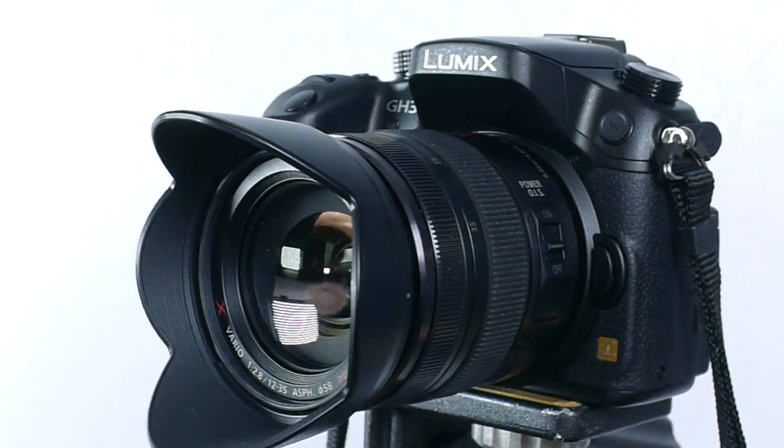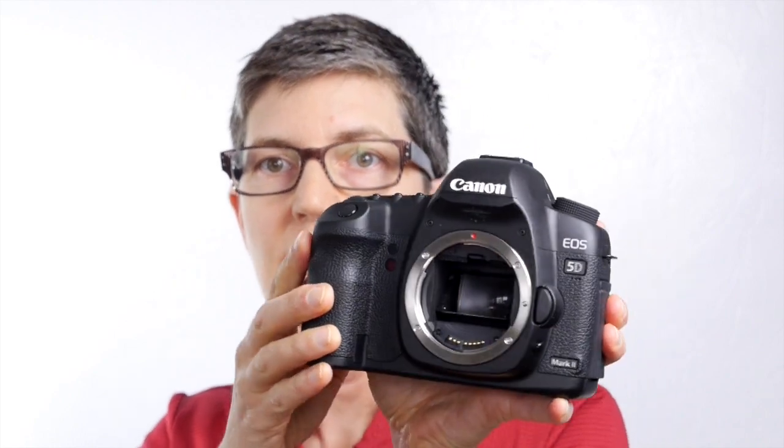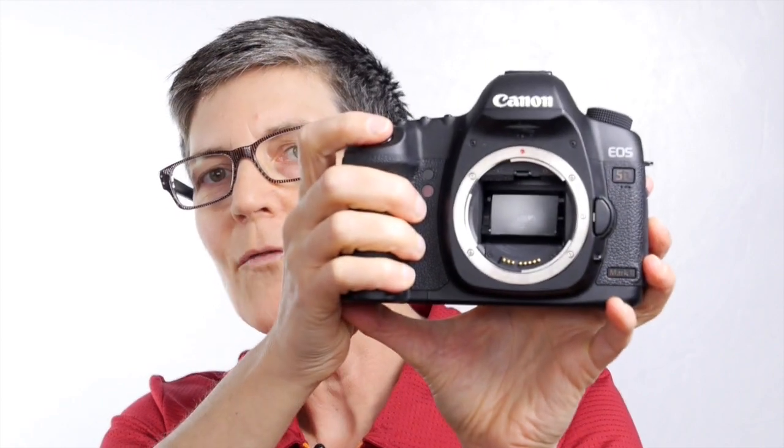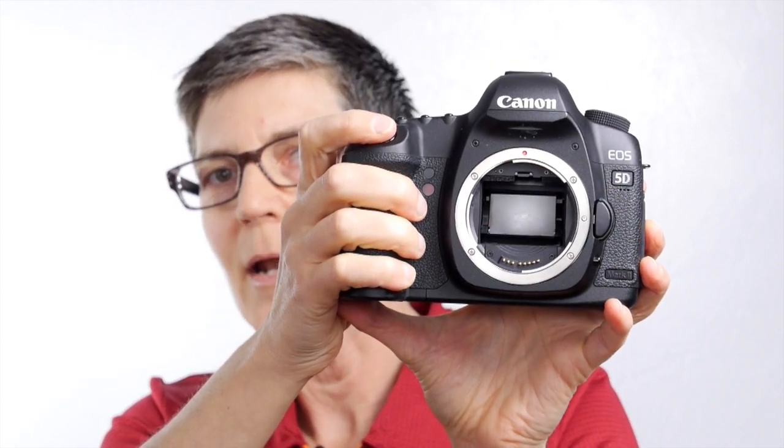Some of them can't really tell the difference from the outside, but let's have a look at the inside now. This is a Canon 5D Mark II and it has a mirror inside, as do all DSLRs. If I hold this the right way you should be able to see that mirror. Now I'm going to take a photo and you're going to see that mirror flip up and out of the way.